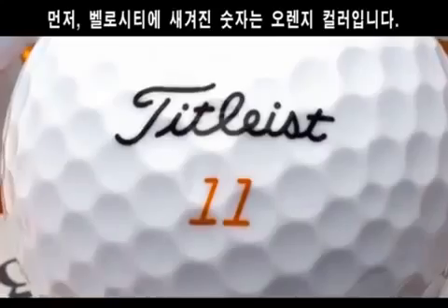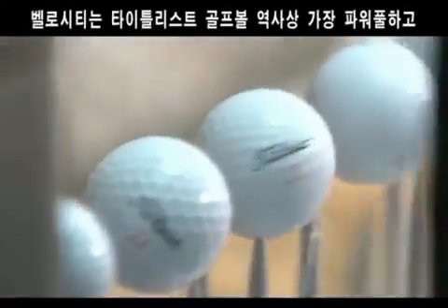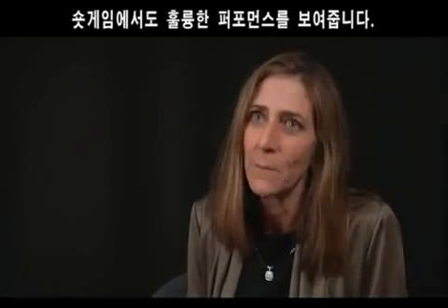Titleist Velocity also offers a couple of features which we haven't done before. The color of the number on the Velocity Ball is orange, and we're also offering a double-digit play number. This is the most powerful distance golf ball that still offers playable feel in the short game.